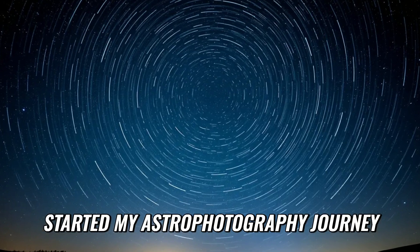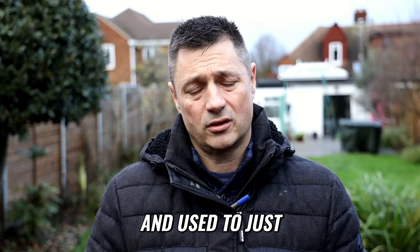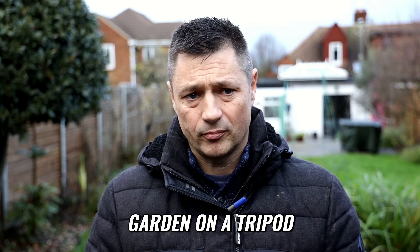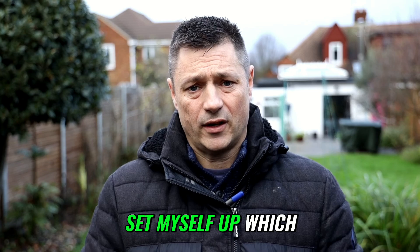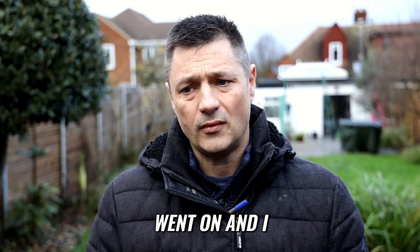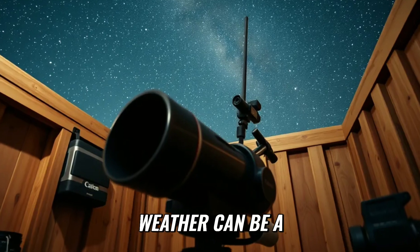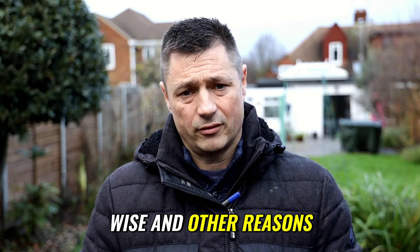A year ago I started my astrophotography journey and used to just get my equipment set up in my back garden on a tripod. Every night when it was clear I'd set myself up, which would take a good 20 to 30 minutes — got quicker as time went on — and I would photograph from the back garden.